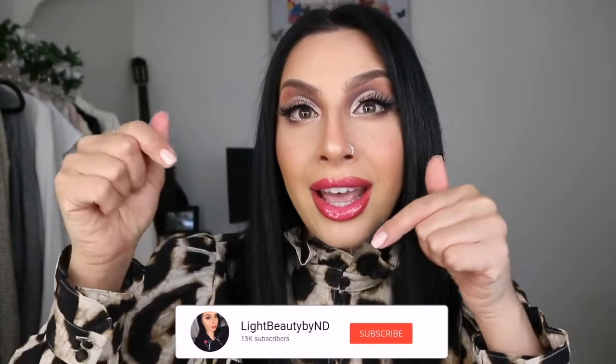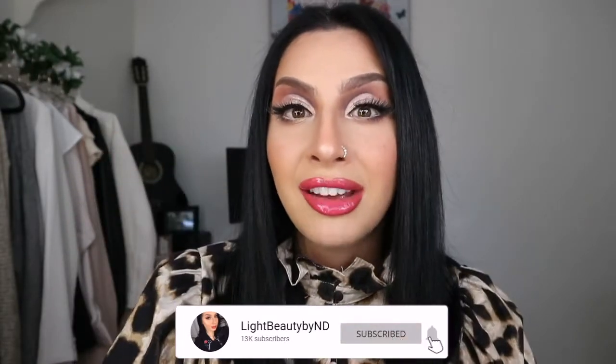But before I go ahead and start off the tutorial, if you're new here to my channel, thank you so much for stopping by and watching my video. Please hit the subscribe button and the notification button to get notified every time I upload a new video. I would love to have you guys aboard on the little family that I have here on my channel. Now, if you guys want to learn how I created this look, please keep on watching.